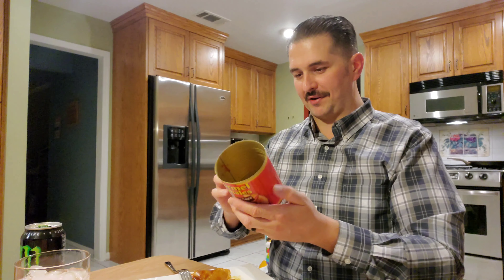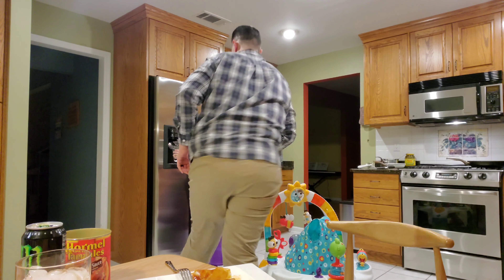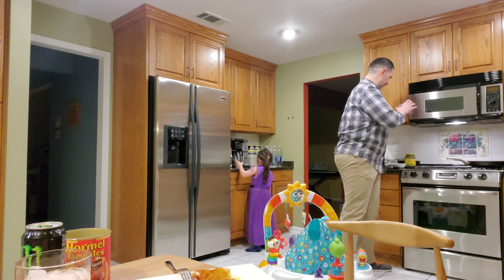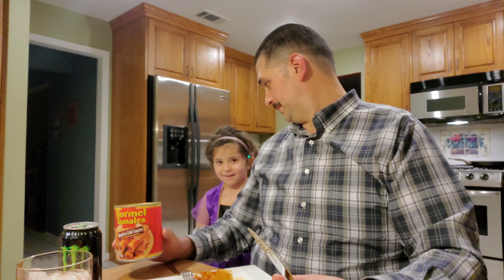Where's the expiration? I bet it was on the top of the can, the part that's missing. Let me grab it. November of 2023 - not bad, not bad at all. And that's a best-by date, not an expiration date.